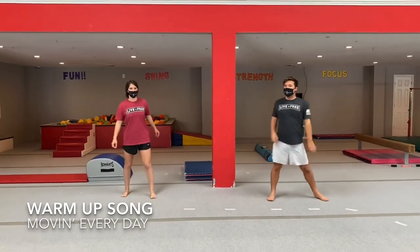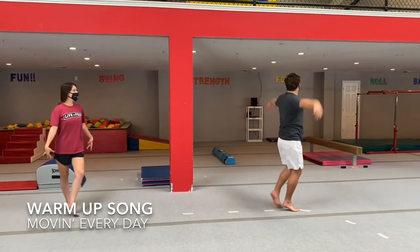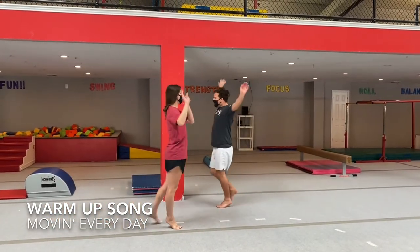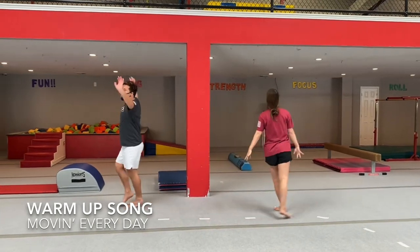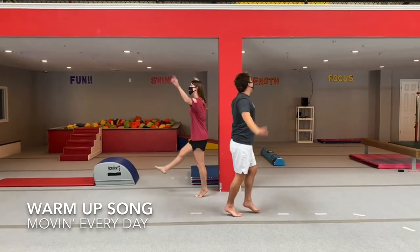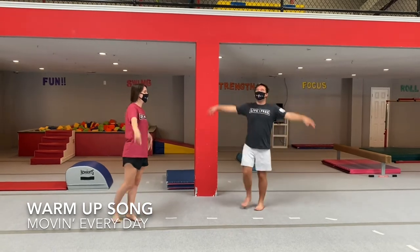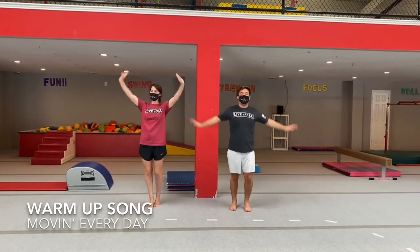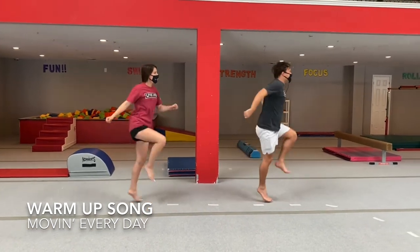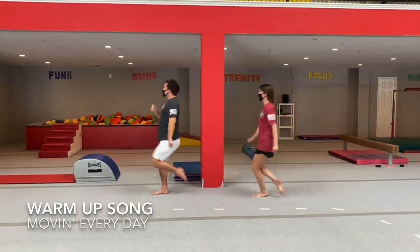Friday is my flying day — I fly and fly and fly all day. Friday is my flying day, I fly and fly away. Sunday is my skipping day — I skip and skip and skip all day. Sunday is my skipping day, I skip and skip away.